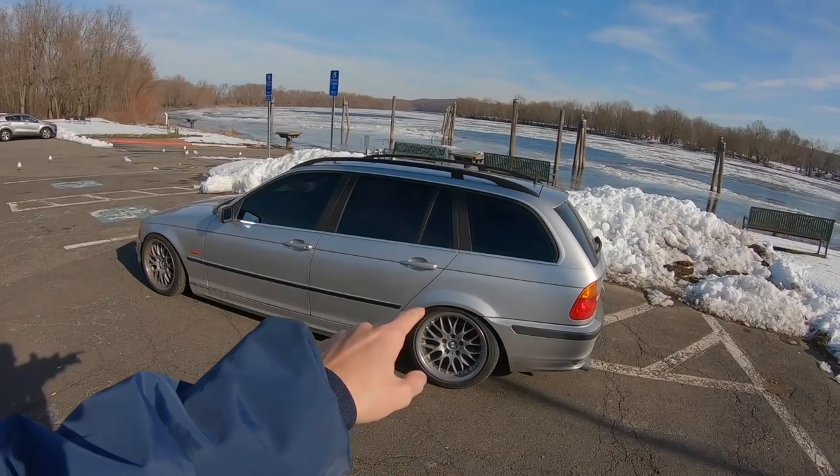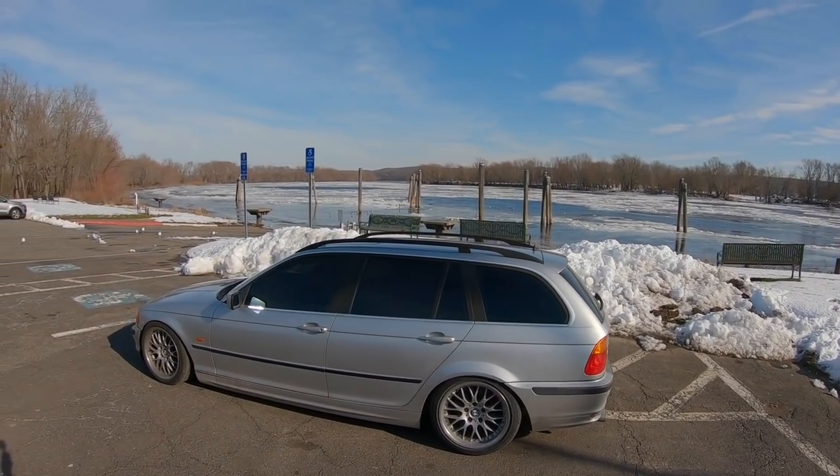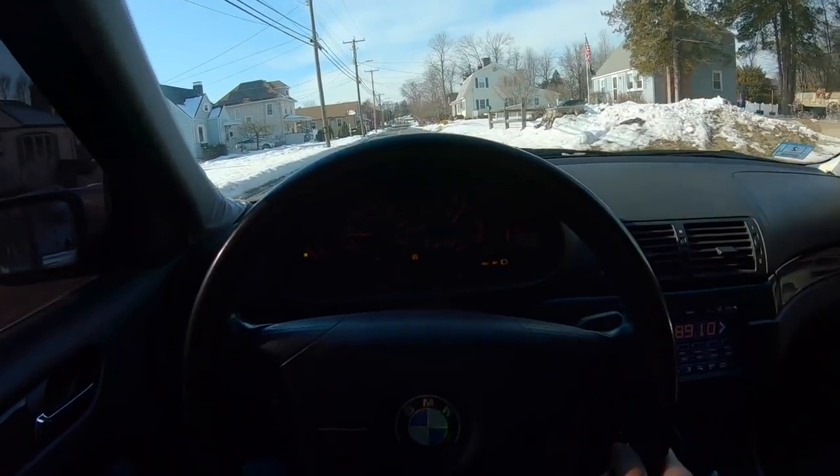These cars are notorious for the subframe pulling through the chassis, so we need to reinforce everything in the rear end. It looks nice out here — I didn't know there was snow on the river. In first gear, that clunk is so bad. Anytime I try to drift it's always clunking for the first two seconds and then goes away. The chassis is already weak, so that jumping around is gonna make it crack a lot easier.